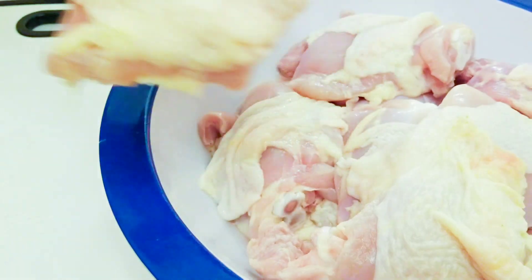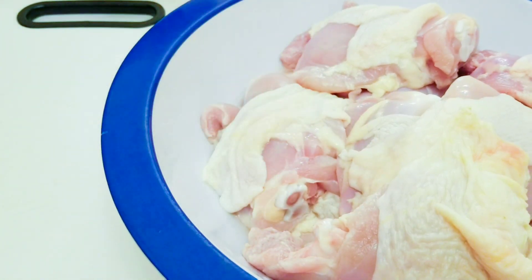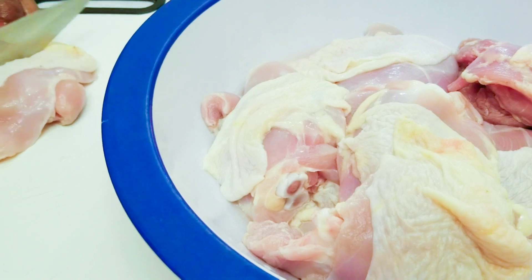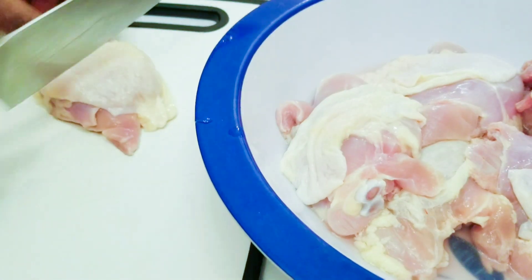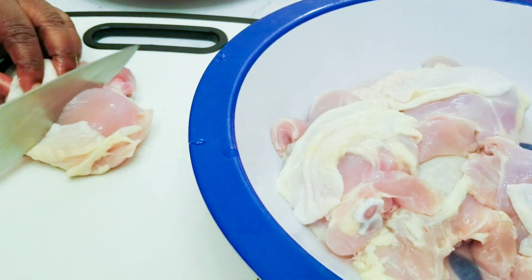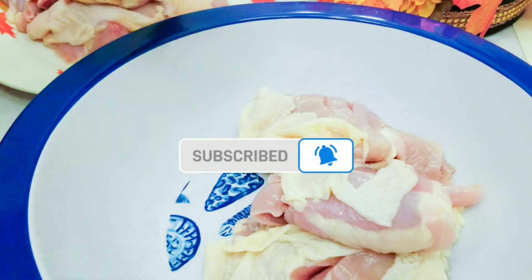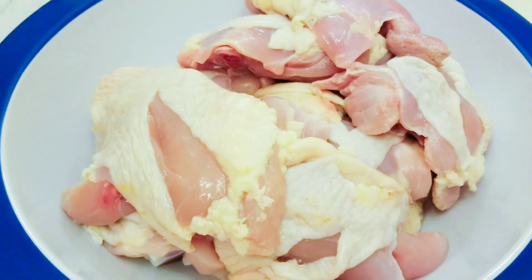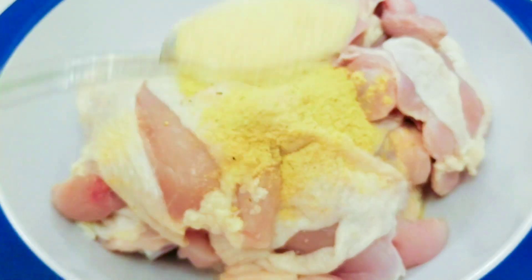These are my chicken thighs — I'll use the ones with the skin on. I just remove the excess fat at the sides. I'll now make some incisions on there; you can put one or two incisions depending on how big the piece is. I have 10 pieces of chicken thigh. I'll transfer the chicken back to the mixing bowl where I can apply my seasoning.